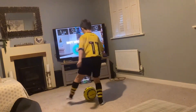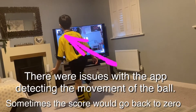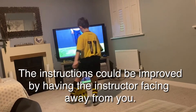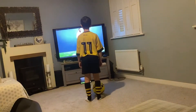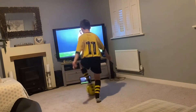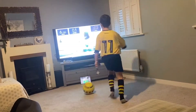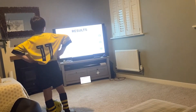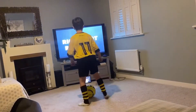Control, control. Oh, I've got zero. I'm not very good at this.